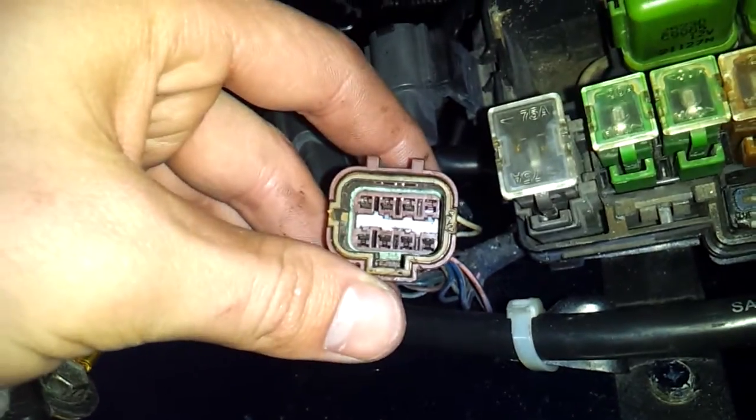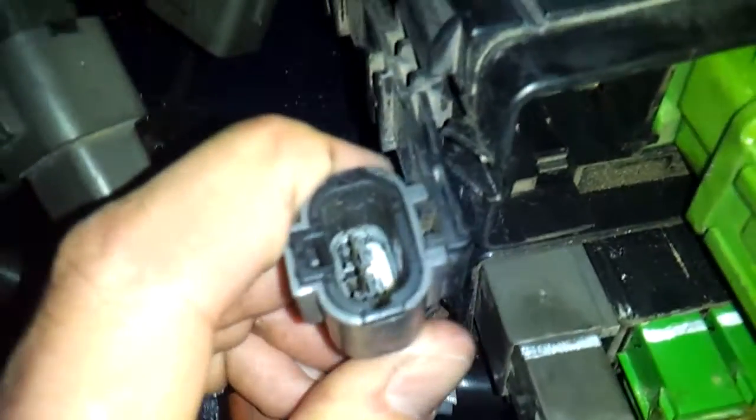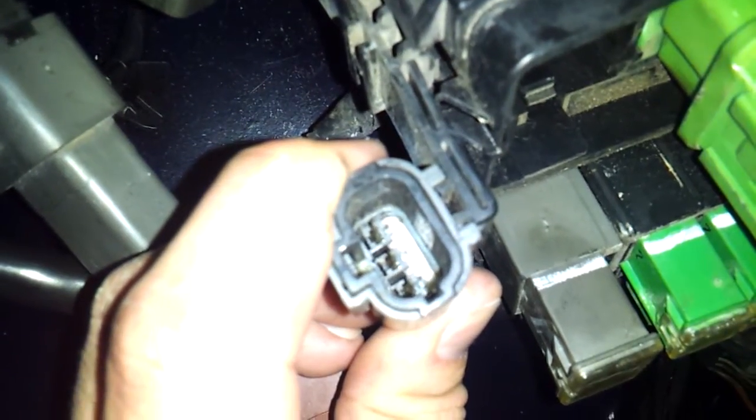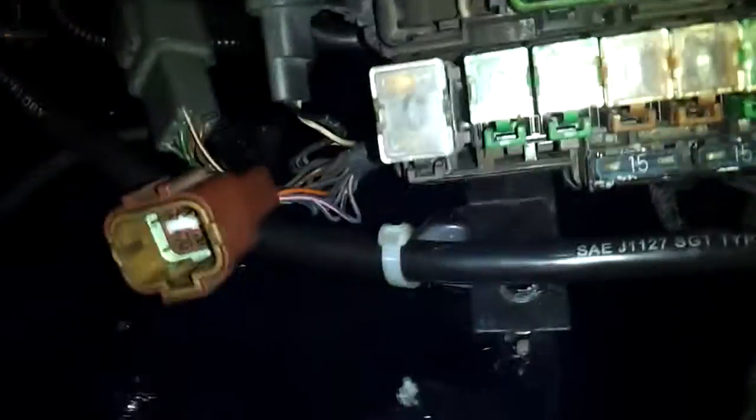And I got these wires right here with that color. And above it we got this with three connectors. Then I got this one that obviously plugs down there, with two wires.